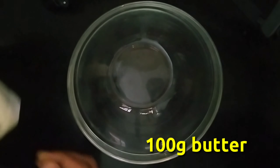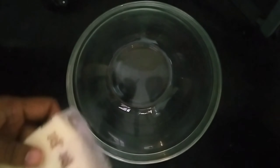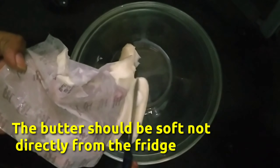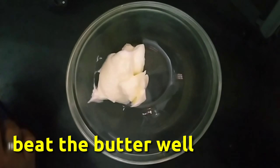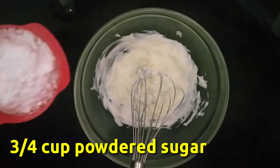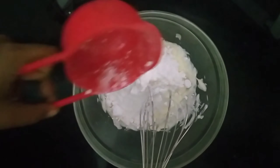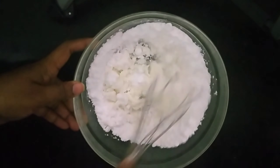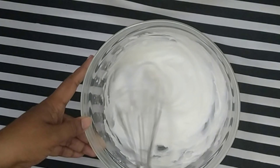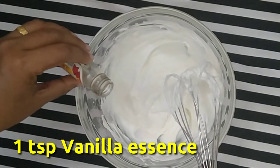First, we have a clean bowl. We have 100 grams of butter — soft butter. Once we add the butter, we will mix it properly.